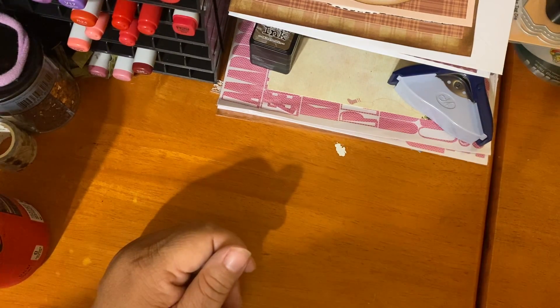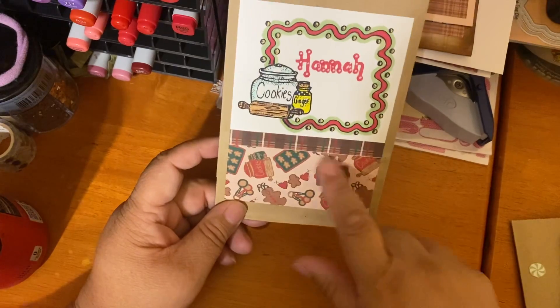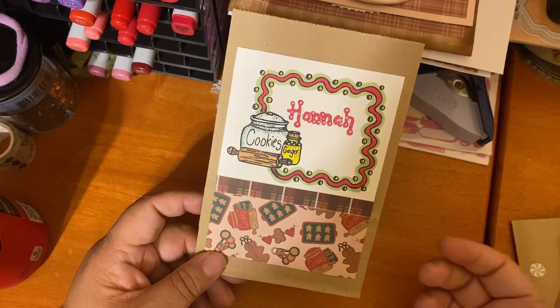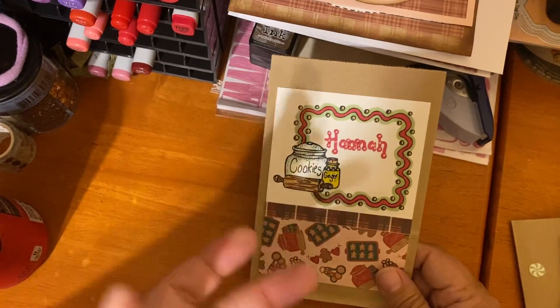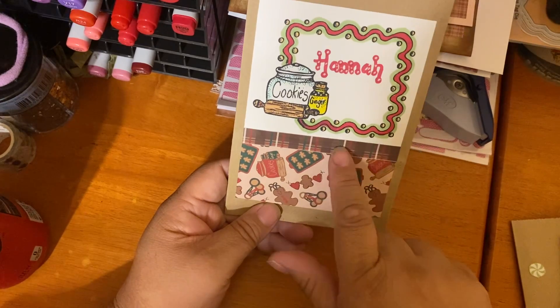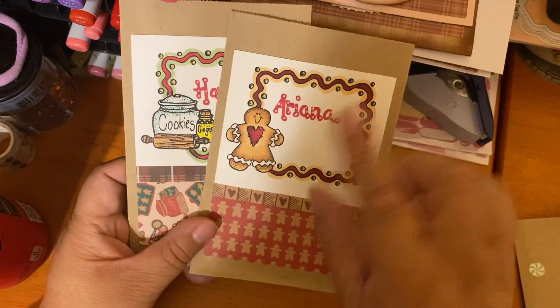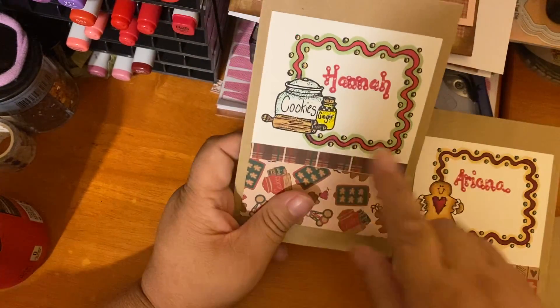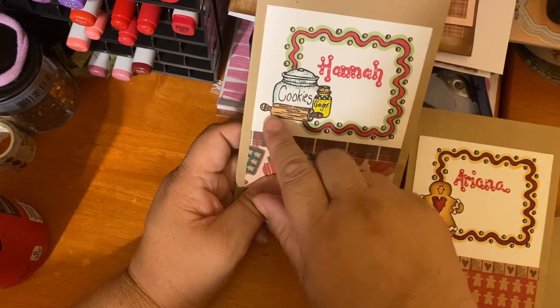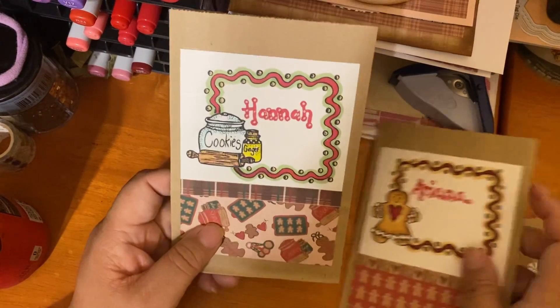Next I needed to make some gift card holders, so I took bags from Daiso and made them into gift card holders — you can put cash in here too. These are simple-looking because non-crafters are basically going to open it and throw the packaging away. I used Adorn It paper along with a ginger stamp where I did a masking technique and merged two images together.